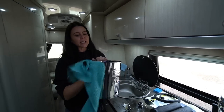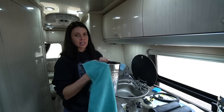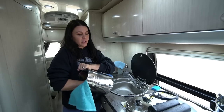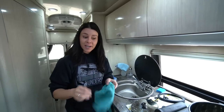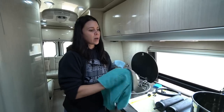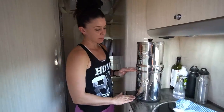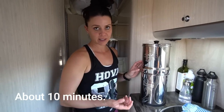Berkey recommends cleaning your filters once every six months. We've discovered that for our higher water consumption, every four months is good — we could probably do every three months. You might find yourself somewhere in that three-to-six-month range. For the chamber, they recommend cleaning once a month. The Berkey is a two-chamber system: the bottom chamber collects filtered water, and the top chamber holds the filters. You pour water you want to filter into the top and it drips through the filter process down to the bottom.